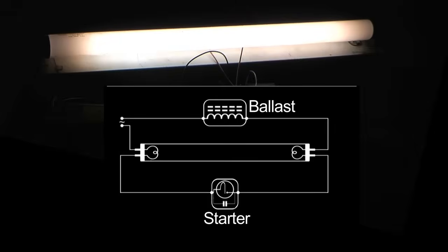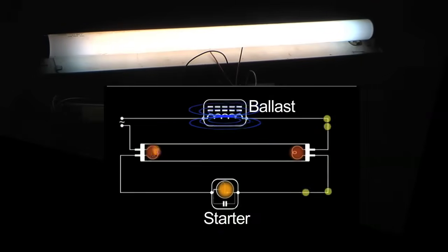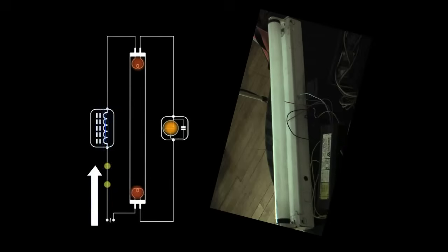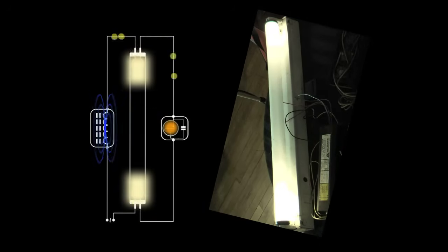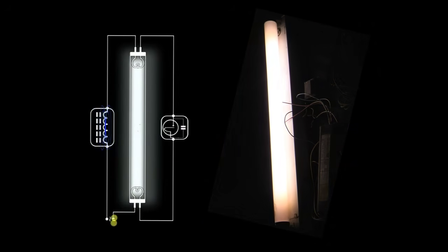Beautiful start. You can see it blinked a couple of times because the lamp didn't catch on the first try, so the starter just re-glowed, reheated, closed the contacts, and tried again. The starter will keep trying until it restarts the lamp. There is a little delay — there is the cathode heat, there is the start. Beautiful start. The starter is really good in this fixture.